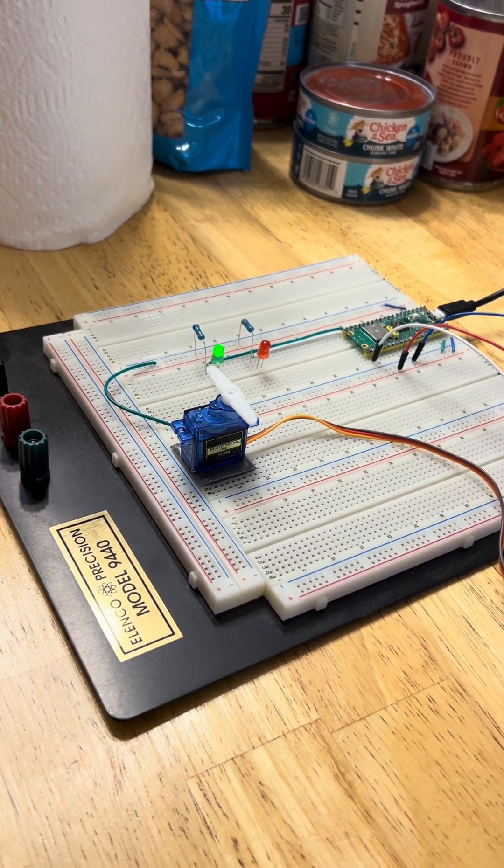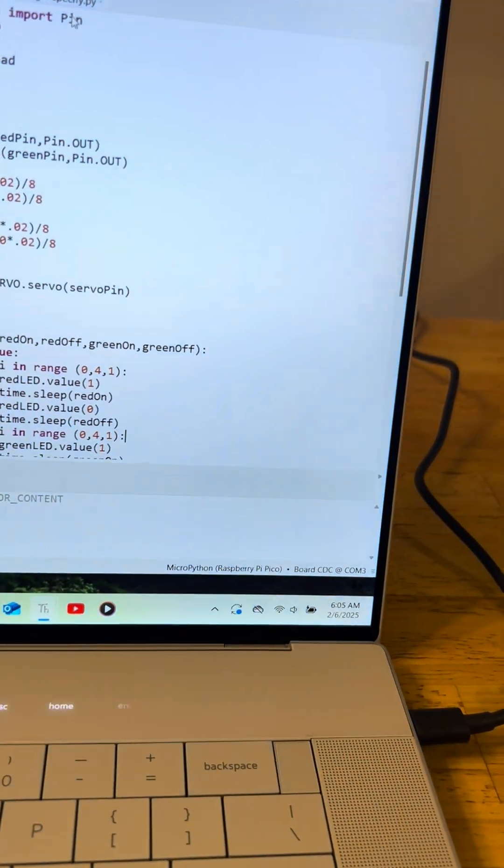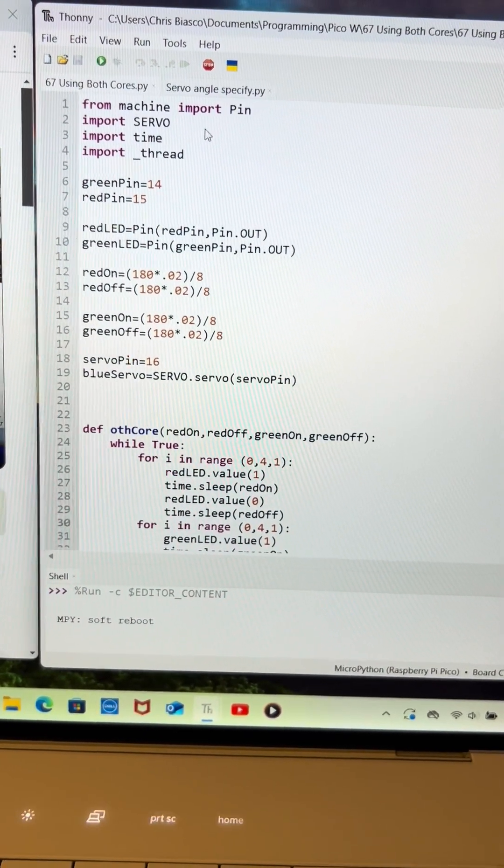My timing is a tad off, but it's close. What we did was manipulate the servo code from the previous lesson — we just started adding on to that.